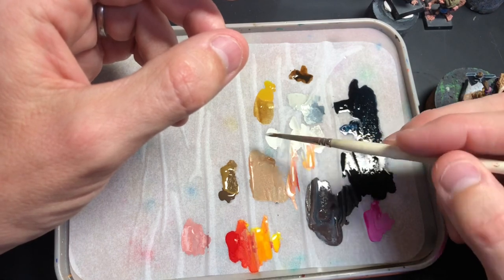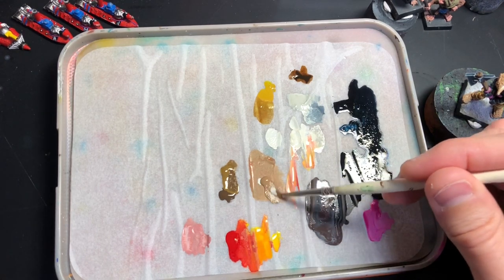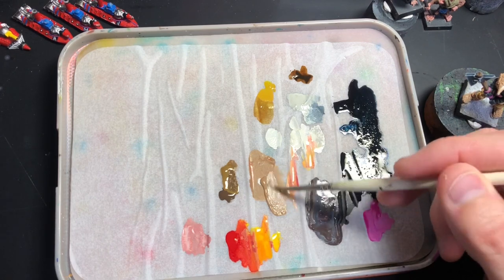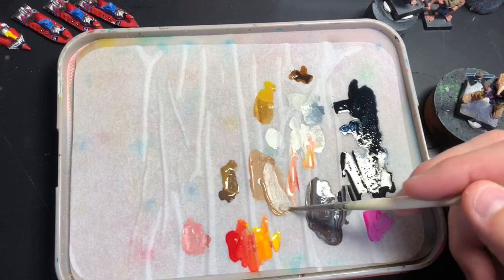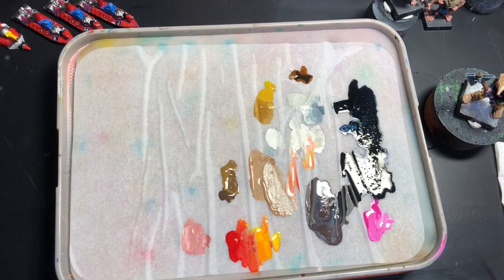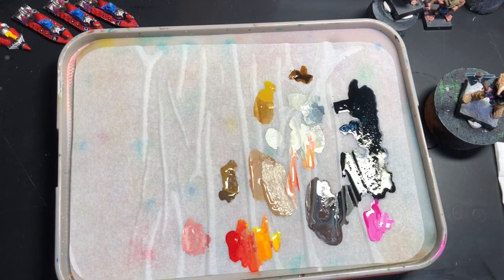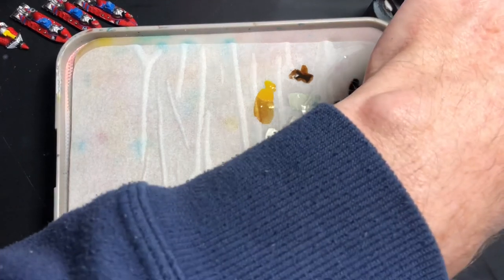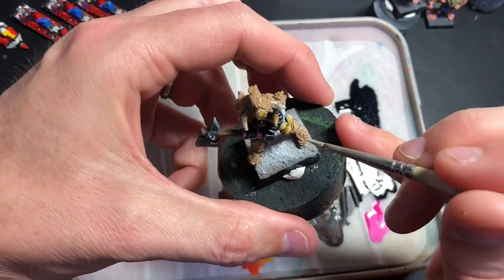For the fur I'll use Tan Earth and mix in some Green Grey. I won't do the ivory yet. I'm just putting that on the brush and going to brush it straight over — so it's not actually dry brushing, I prefer to keep the paint wet and take off the excess by quickly wiping it on a tissue.